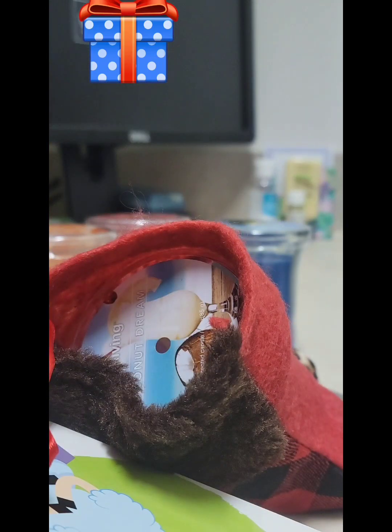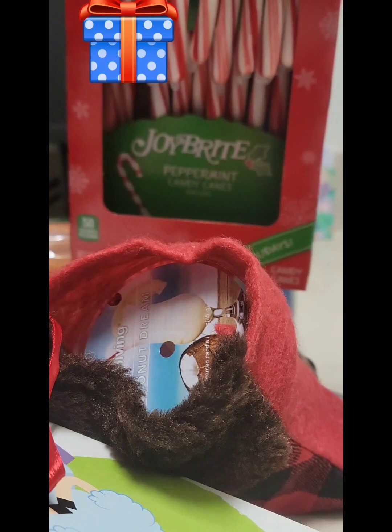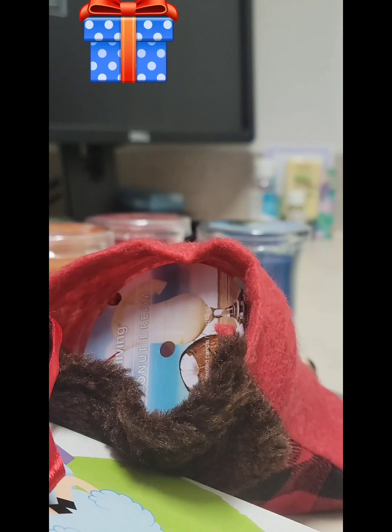My candy is at the bottom, and then I am going to add a candy cane. Candy canes were on sale at Walgreens — I think these were two for four dollars. So I'm just going to put a candy cane in there, and there you go.